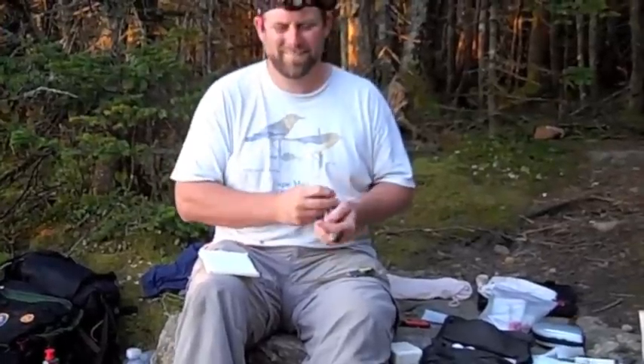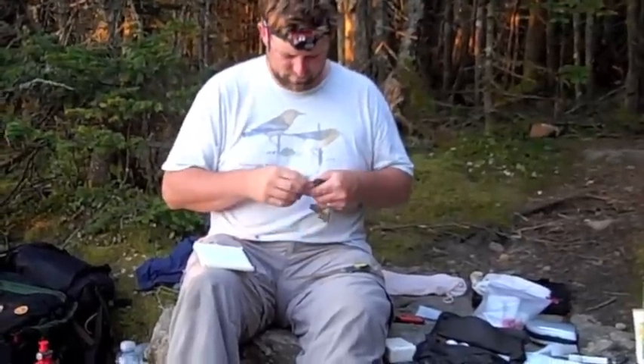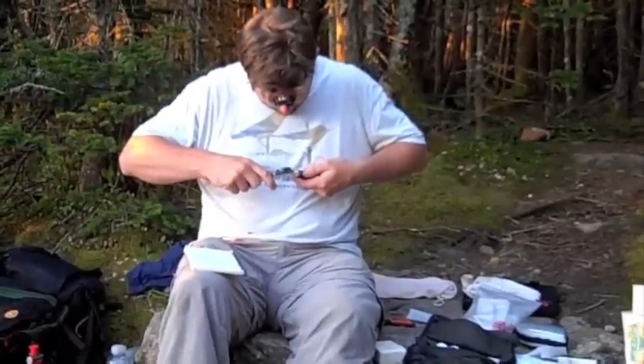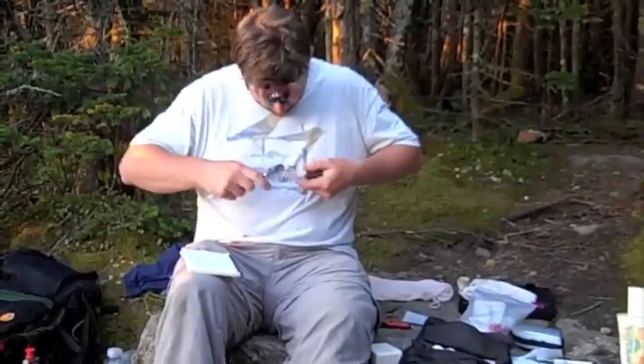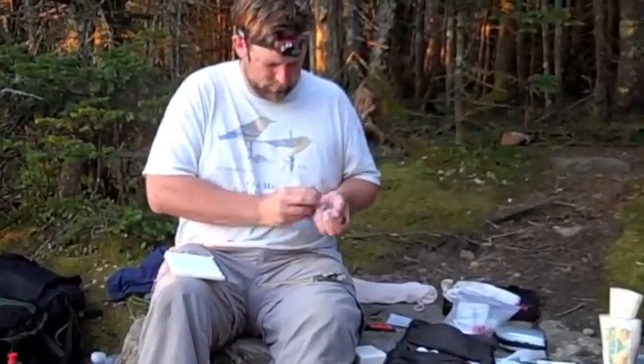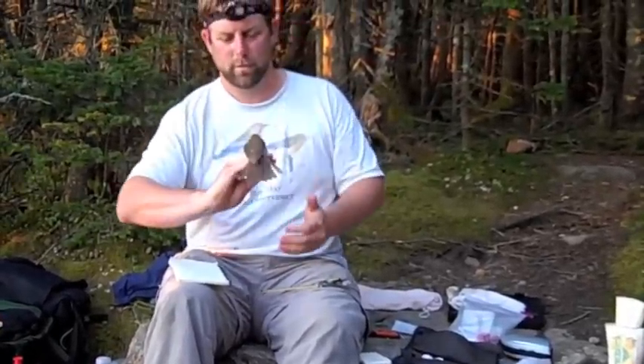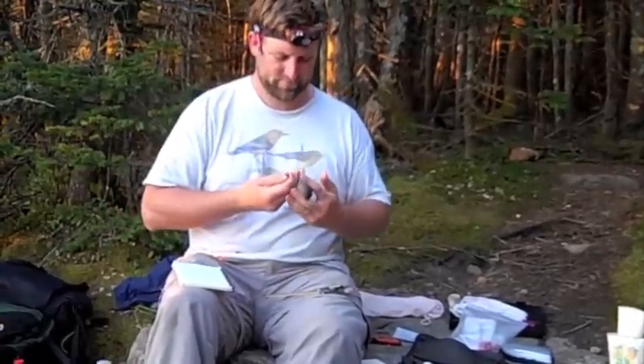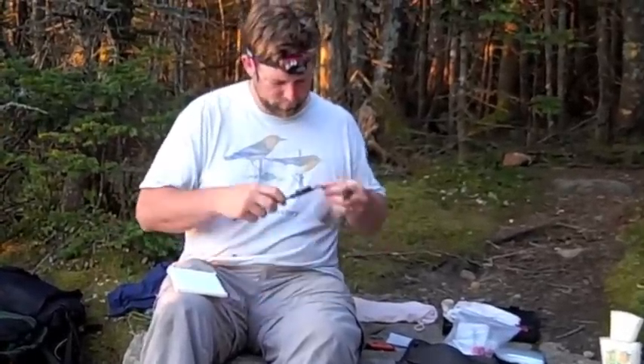We're with Brendan Collins on Slide Mountain. Brendan's got a Bicknell's Thrush in his hand, taking some measurements of his bill. We've already put a band on it. We were hoping there was a geolocator on this bird, but no such luck — it fell off at some point.